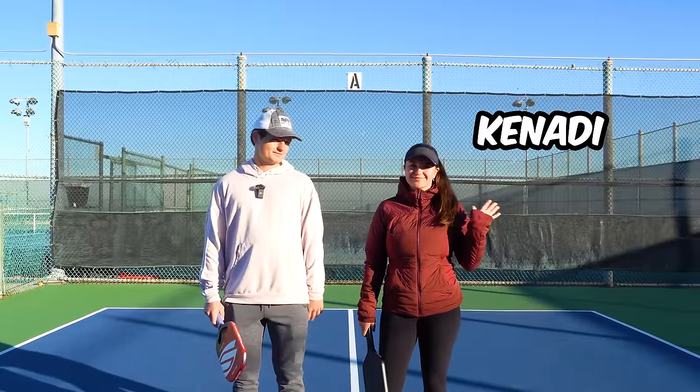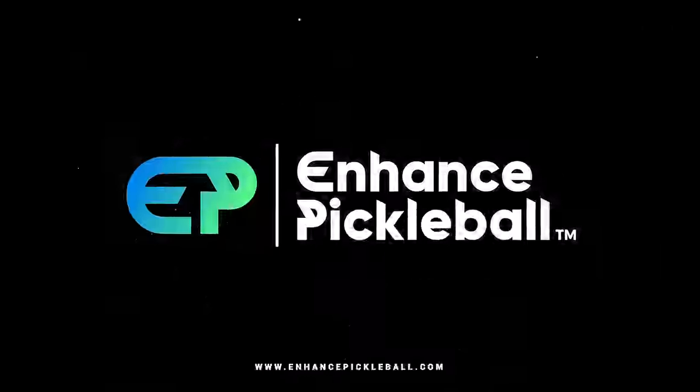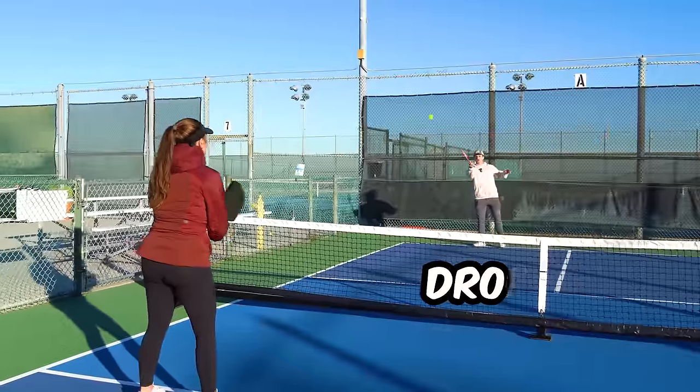Helping me today, I have my sister Kennedy. So let's talk about drops.